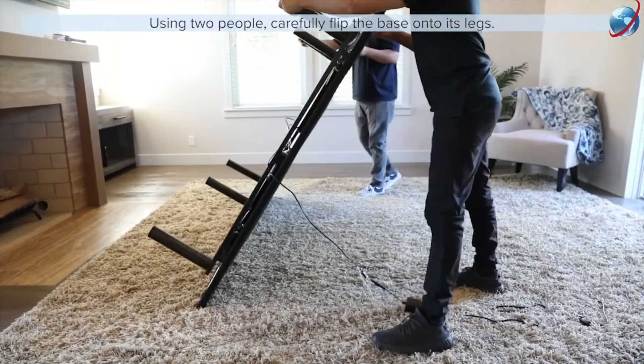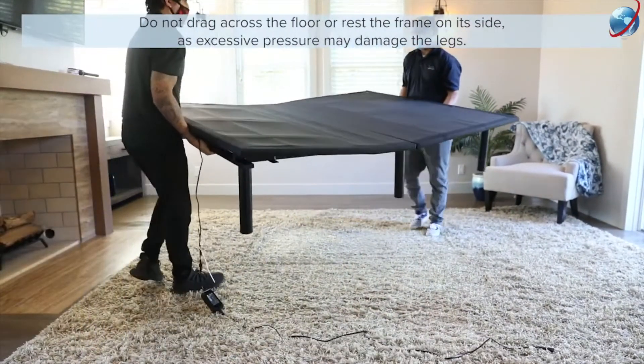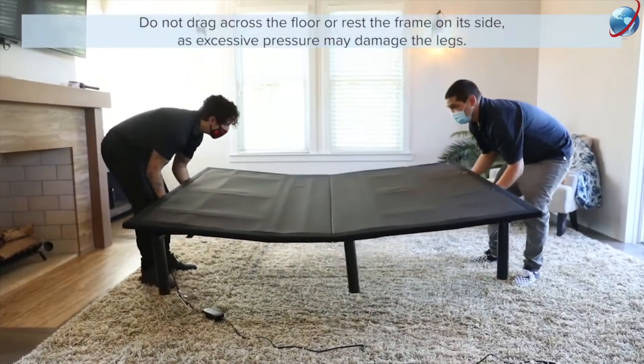Using two people, carefully flip the base over onto its legs. Do not drag across the floor or rest the frame on its side, as excessive pressure may damage the legs.